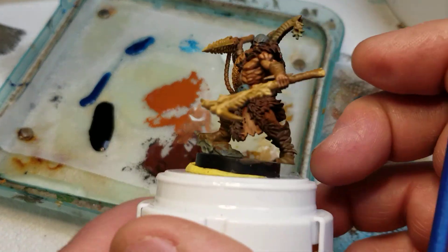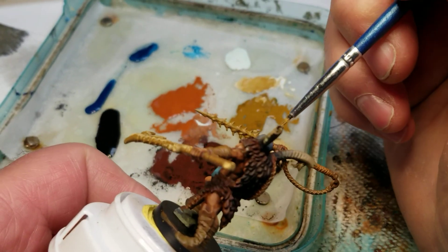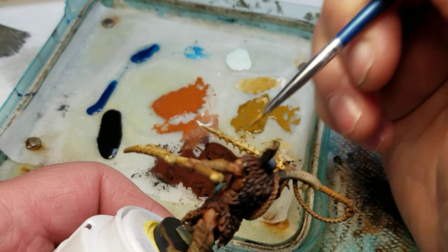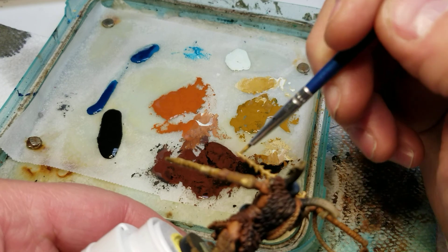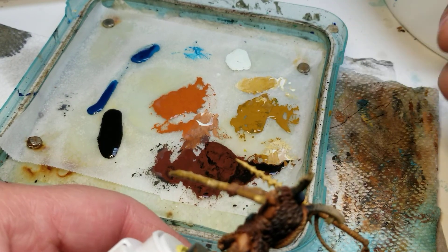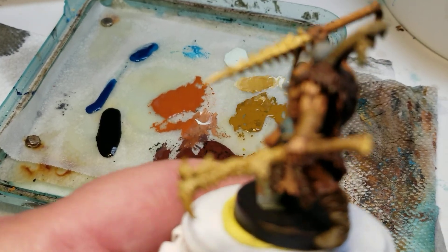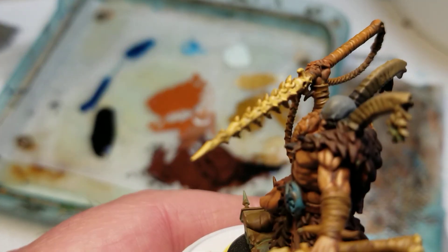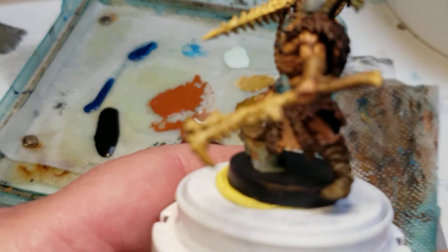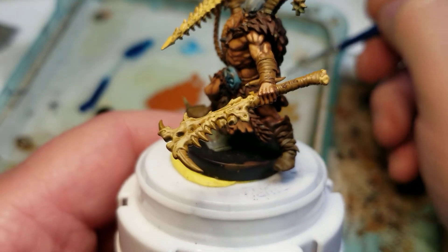Now this looks really light, but it's actually not — and it will darken up a bit too, so you always have to keep that in mind as you're working. There — you can kind of see it right there. You can still see the darker underneath, and you can still see exactly where I just put that lighter on top.